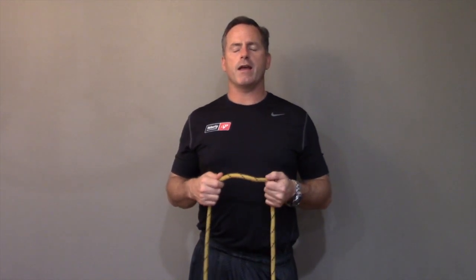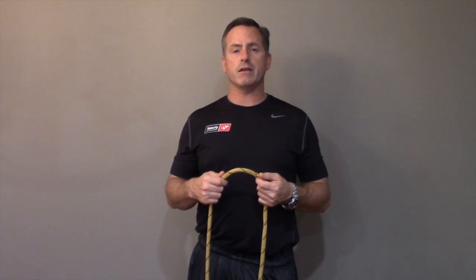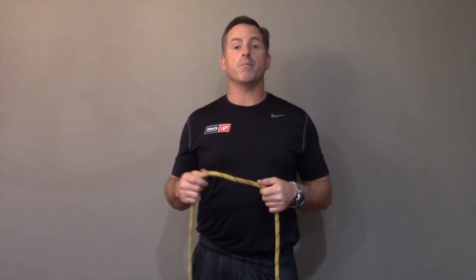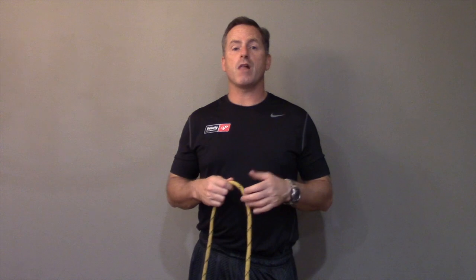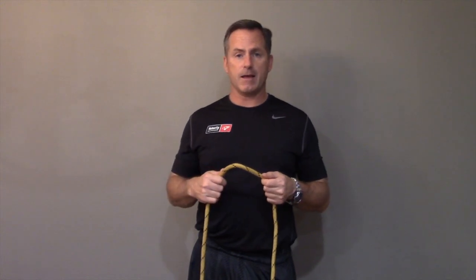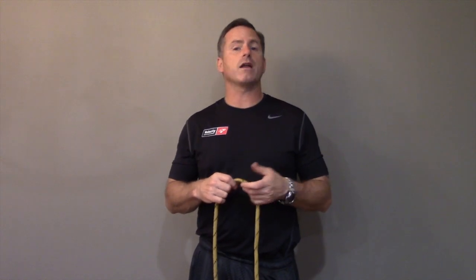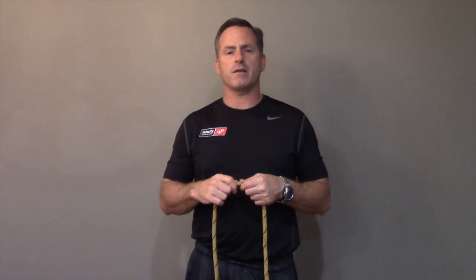Hi folks, it's Coach Wade again and I'm doing another of our Knots to Know videos. This is knot number 7, so I'm going to teach you how to tie the butterfly. The butterfly is a great knot because it allows you to put a loop or a bite in the middle of your rope without having to work at the running end or the standing end. You're going to see that it's going to come in really handy when I teach you the trucker's hitch, knot number 13.